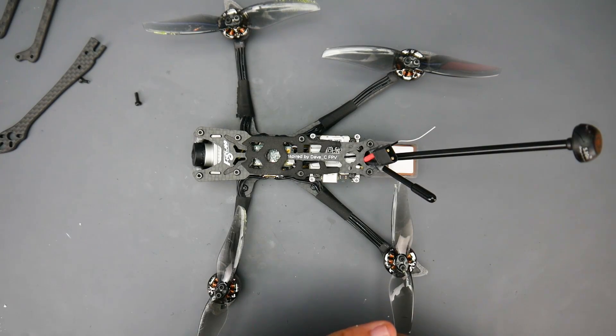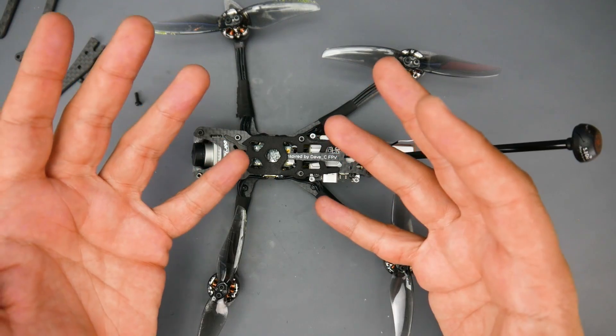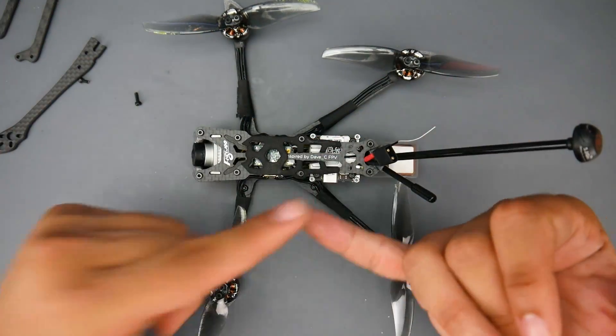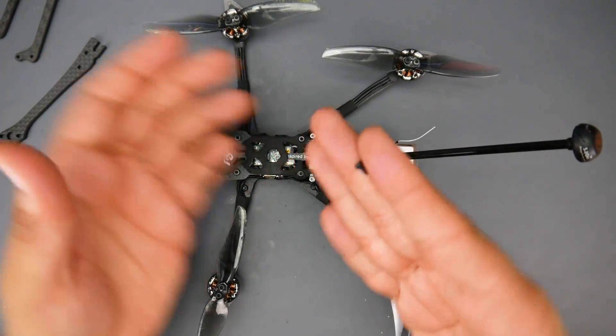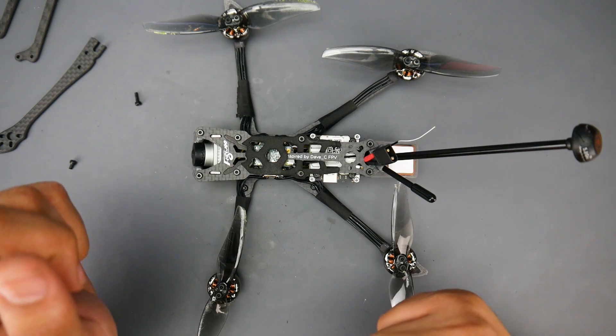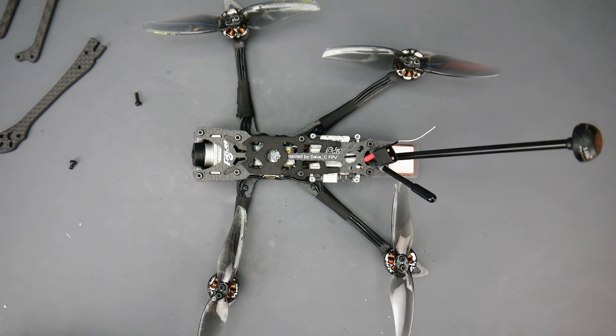Overall, it's a very nice quadcopter in its own category — there's really nothing else to compare it to. It flies well and it's pretty durable. Just keep an eye on the screws, double-check them before flying, and pick up some extra standoffs. If you do that, you should be good to go and enjoy some really long flights. Everything is linked below, and I'll leave you with the raw video footage so you can check it out yourself.